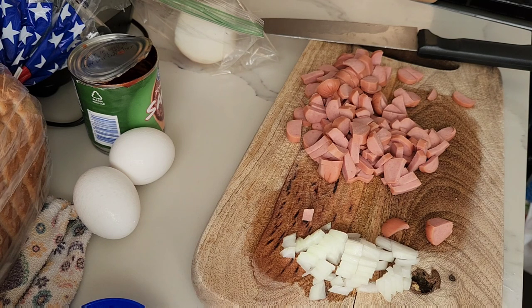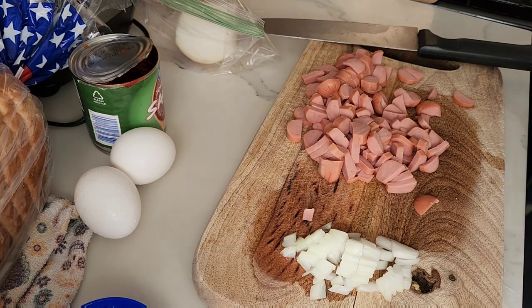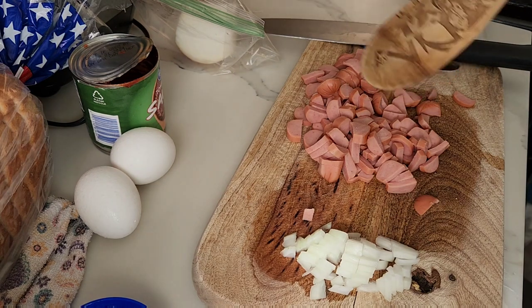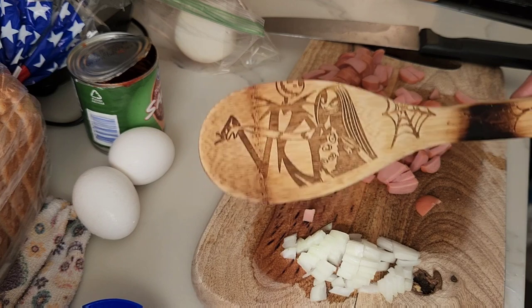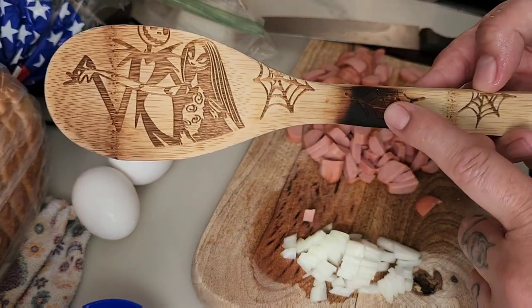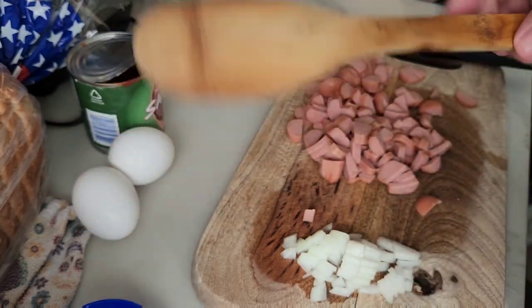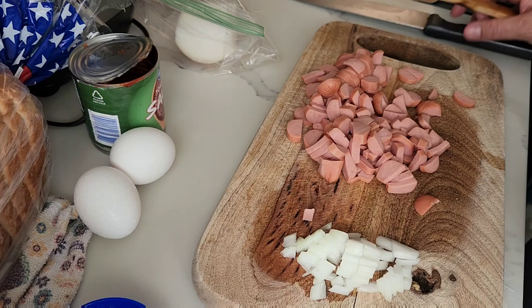I wash my hands constantly with soap and water — scrub, scrub, scrub. We're going to throw these little wieners in. Isn't that a beautiful spoon? Thank you, Laura, Mad Mimi's Crochet and Farming. I didn't do this — some special mofo did. But I love it, I like it a lot.